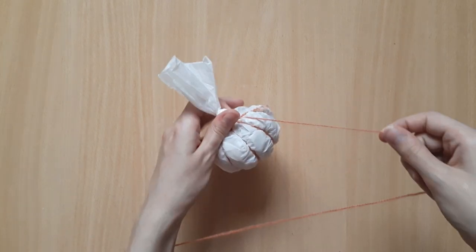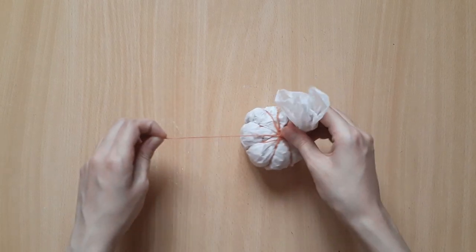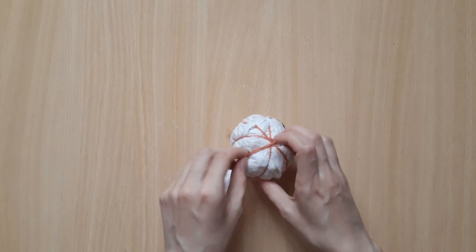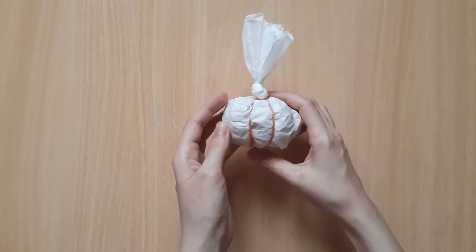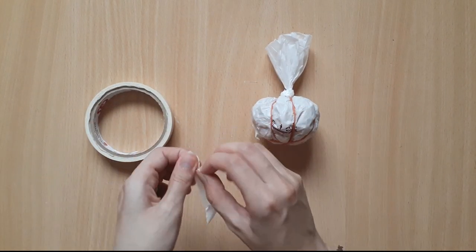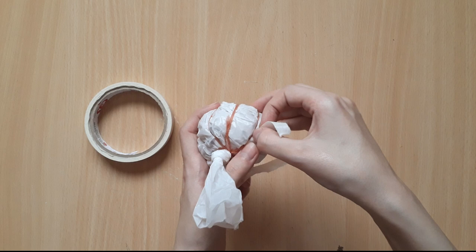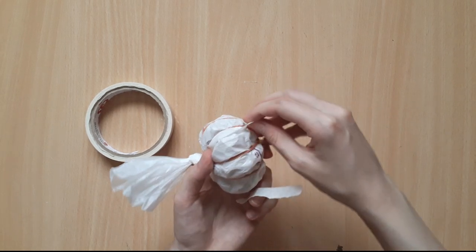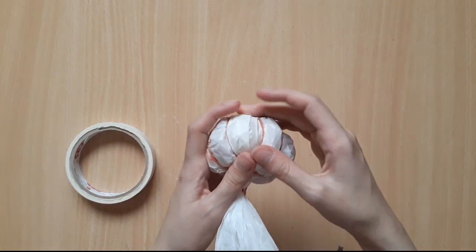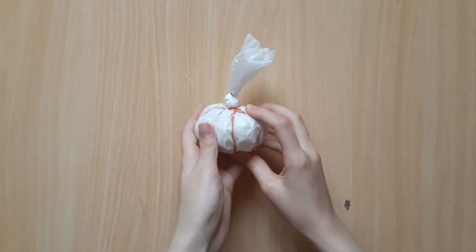After I'm done, I cut the yarn and tie it again around the knot in the middle. You can tuck the loose strands of yarn under the other tightly wrapped pieces. The next step is to wrap the pumpkin all over with masking tape — we're going to be using paper mache later to cover it, so we need this step so that the paper mache can stick more easily. I'll use thin strips of masking tape and cover all over the pumpkin one rib at a time.